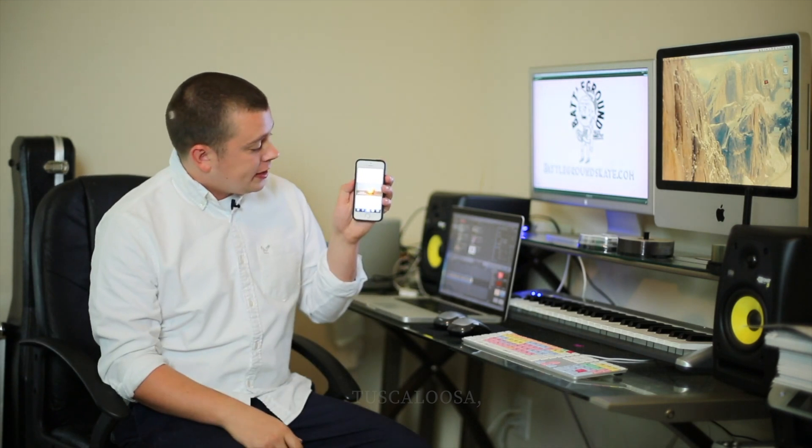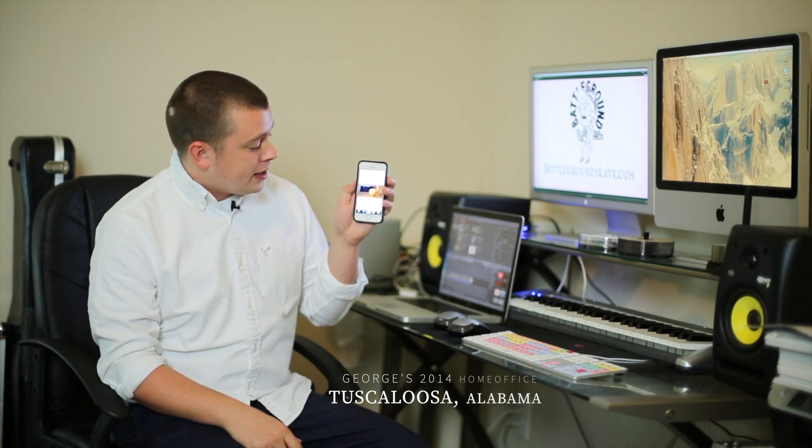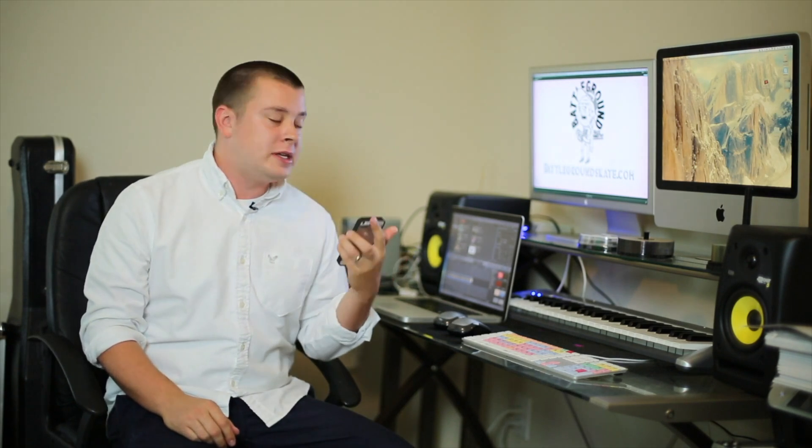Hey everyone, George Edmondson here. I've gotten a couple of questions online about how I create high-quality Instagram videos, so what I wanted to do was a quick tutorial on how I do this using Final Cut Pro. I've never done a tutorial before, so tell me what you like and what you didn't like so I can improve. I'm usually the one watching tutorial videos, so this is pretty new to me.